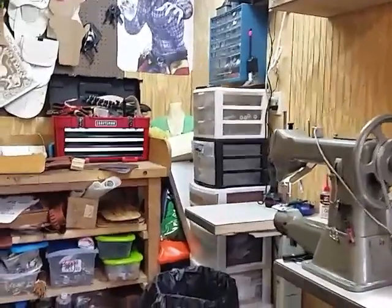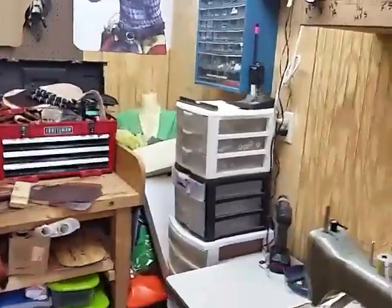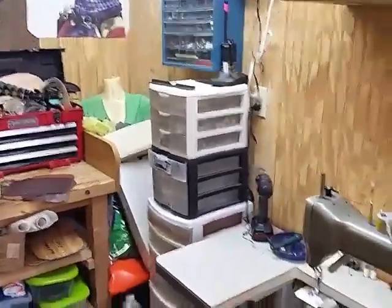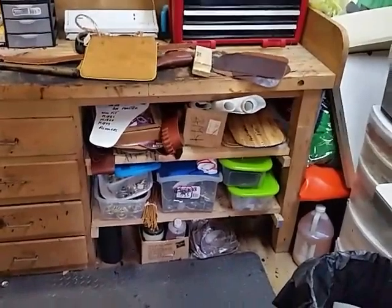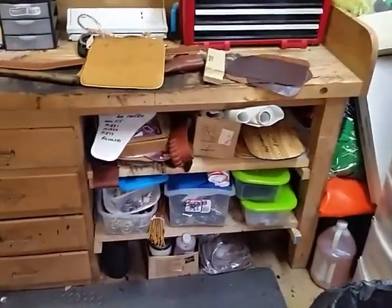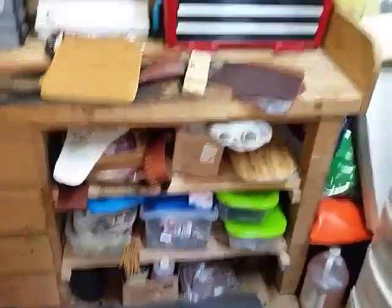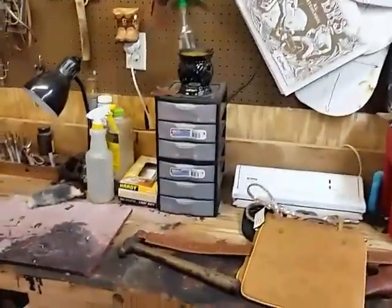Always got to have bins and places to keep your spare rivets and other hardware. All those are buckles, snaps, rings, D-rings. And some of my patterns for my holsters and purses and bags — or rivets.